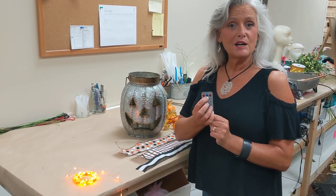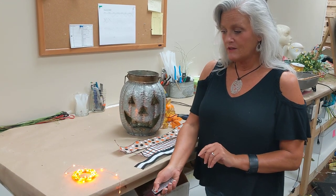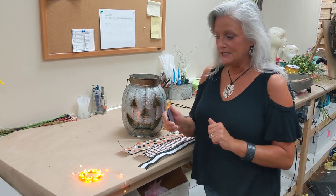Whatever time you want it to come on, you hit that timer feature and it should flicker. Say if you want it to come on at six o'clock in the evening, it'll come on every night at the same time, stay on for six hours, and then shut itself off. Really easy breezy.